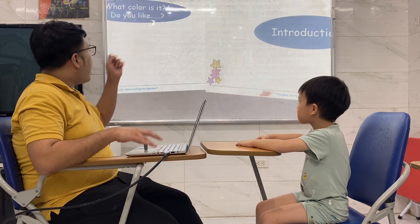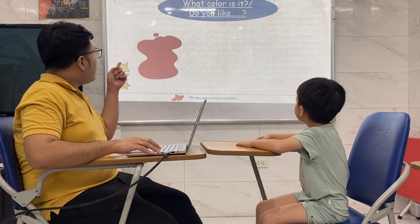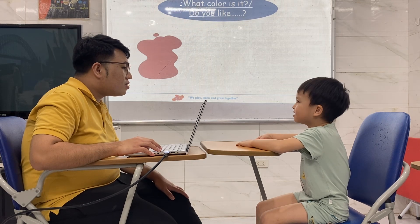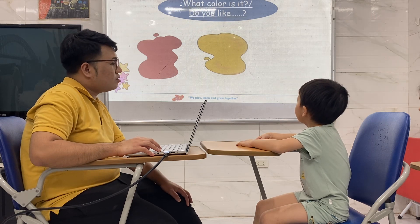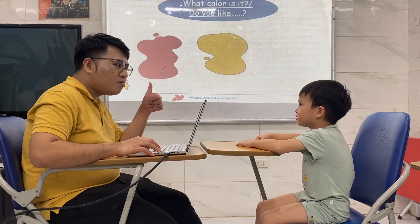Now, Teacher, ask a question. What color is it? Red. Do you like red? Yes. What color is it? Yellow. Yellow. Do you like yellow? No.